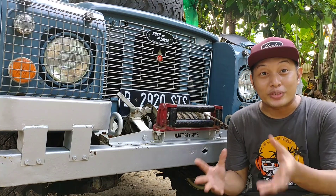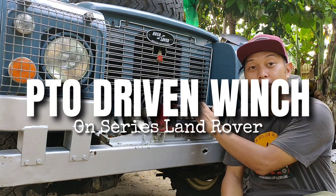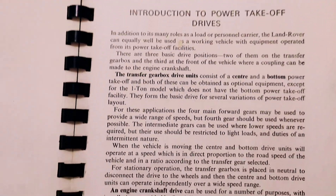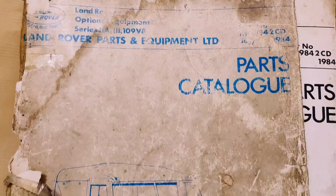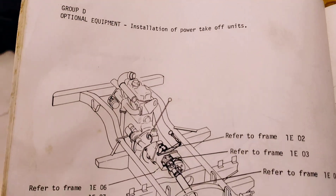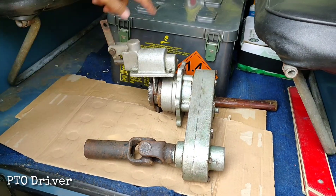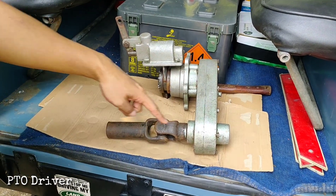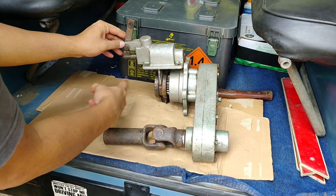Today we are going to demonstrate how to use PTO driven winch on a Series 3 Land Rover. Power take-off, or PTO, is a method for taking power from a power source such as a running engine and transmitting it to an application such as tools, equipment, or a separate machine. This is an example of a PTO driver that will transmit power from the transfer box to the front drum winch.